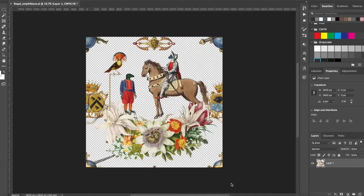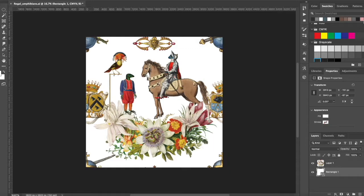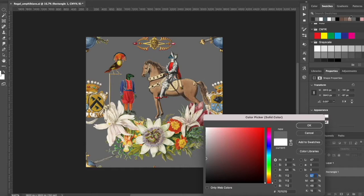Now you can see I'm adding a background square and I can color that whatever color I'd like. Lately I've been enjoying using all the colors from Spoonflower's Petal — their signature petal cottons. You can find all the hex codes online and they match perfectly with their signature solids.